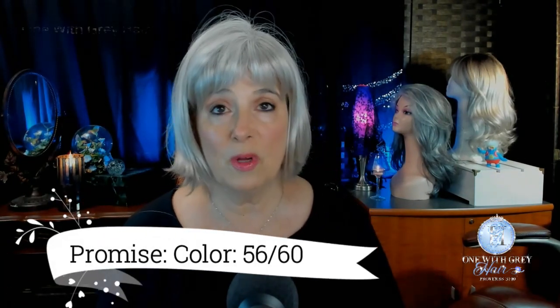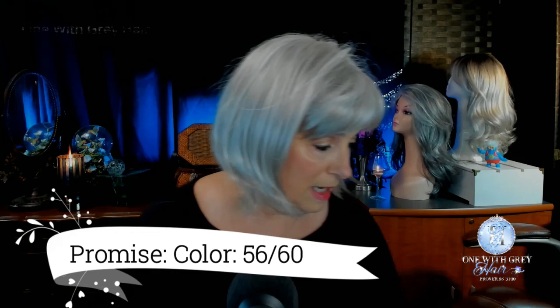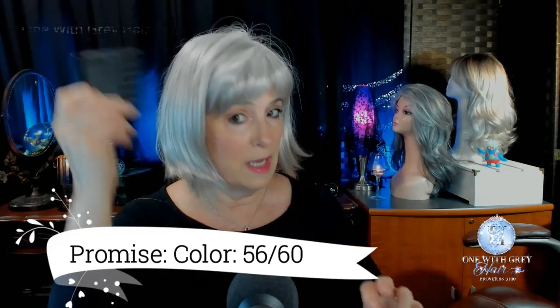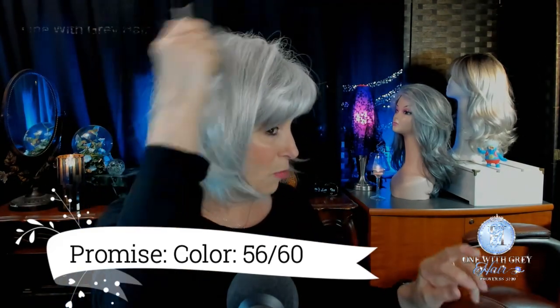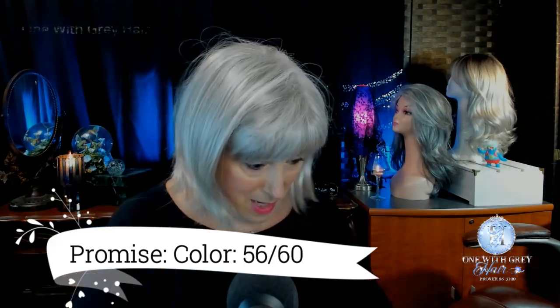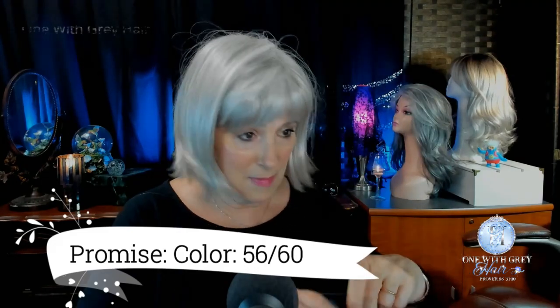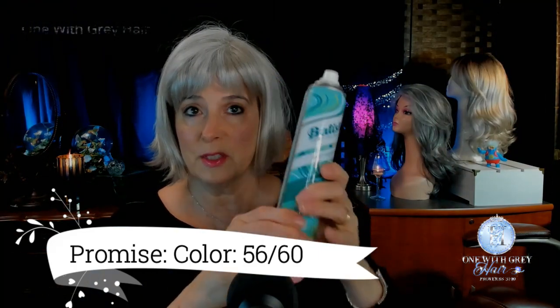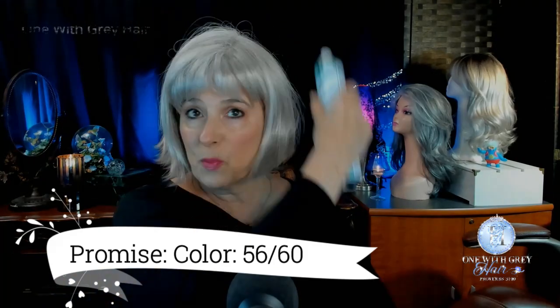So here she is on my head. All that I did was give her a good shake. I took one of my Jean Reno combs and just combed her up away from the cap. She looked a little shiny, so I did take some Batiste spray and sprayed all over — about a minute's worth of Batiste. That's all I can tell you. She does have some shine, but once I put the Batiste on her, she looks much better. I will go outside and show you what she looks like in natural light.